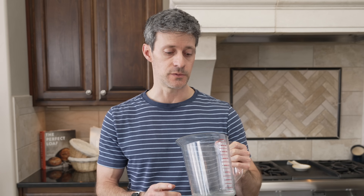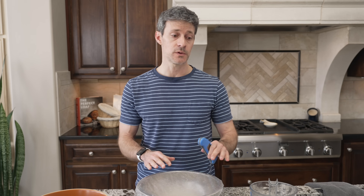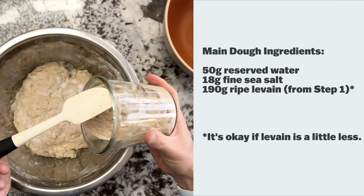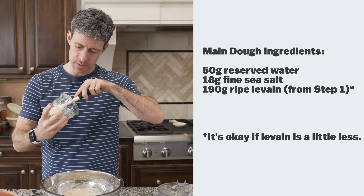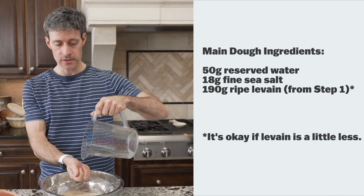If it's cool in your kitchen, you might want to warm your mixing water to around 80 or 82 degrees — that'll help keep things warmer so that the dough at the end of mixing gets to around 76 to 78 degrees Fahrenheit. Take the temperature of the dough at this point to see where it is. I like to sprinkle the sea salt on top, then grab your ripe levain, scoop it out onto the dough — we have about 190 grams — and use that reserved water to help mix everything together.